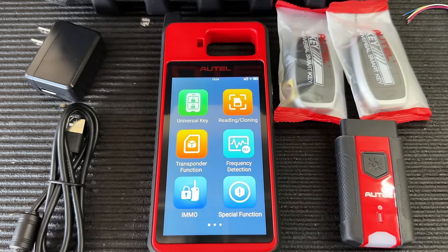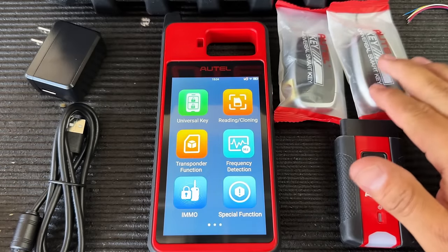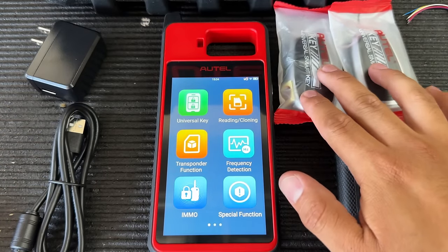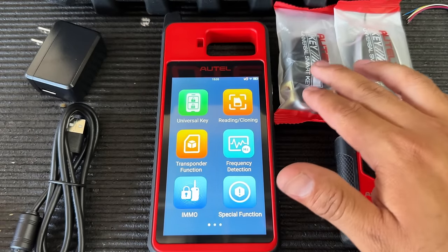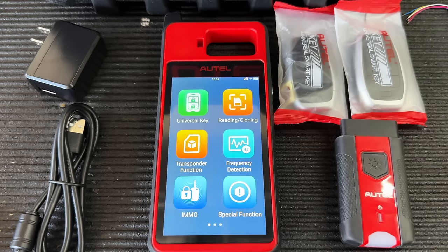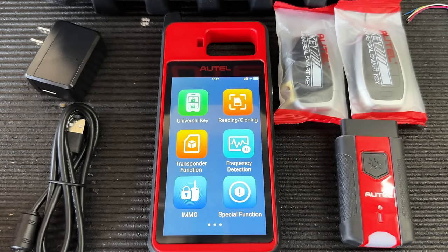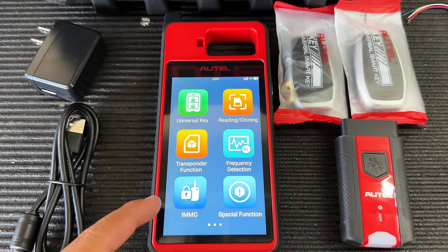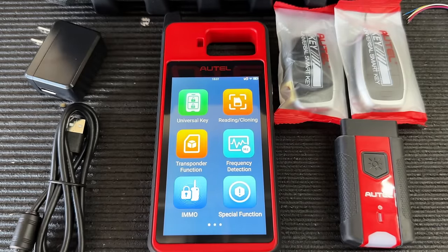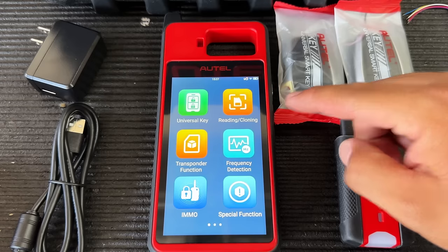Here's the main menu — we have quite a few different functions. At the top we have Universal Key, to generate our universal i-keys. Next is Reading and Cloning, which allows you to read the chip inside a key and clone it. We also have a Transponder function to generate transponders, Frequency Detection to test remotes, and the EMO (immobilizer) function to program keys.